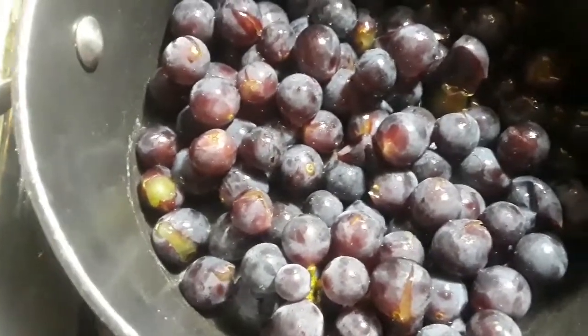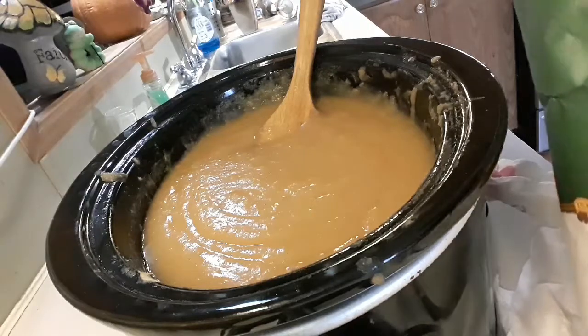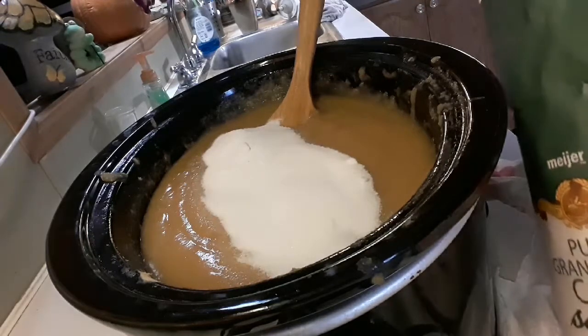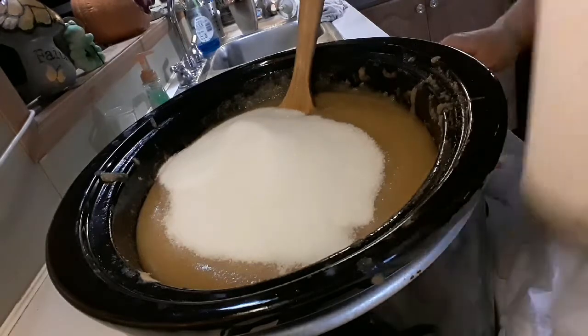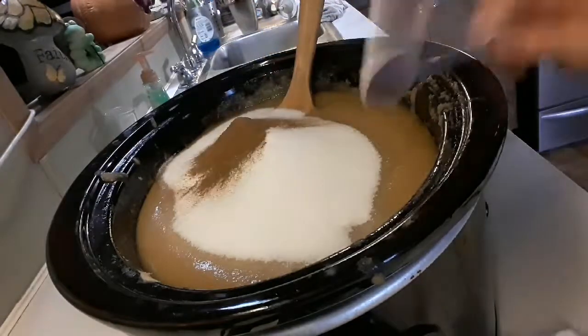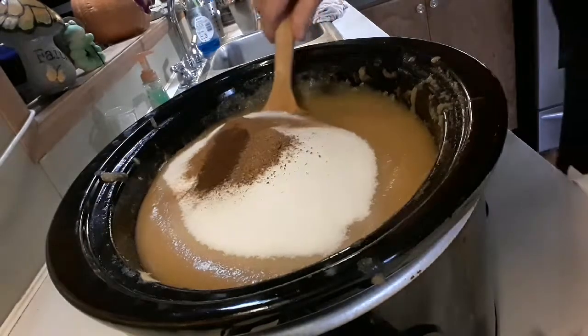Let's go back to the apple butter too, because I need to mix some stuff in there. Put it on low. Get busy on this apple butter. It said three cups of sugar, so I'm going to do two — actually three cups of cane sugar. That's going to be one and a half teaspoons of cinnamon, one quarter teaspoon of clove, and one and a half teaspoon of nutmeg. Let's stir it in and see what we got.